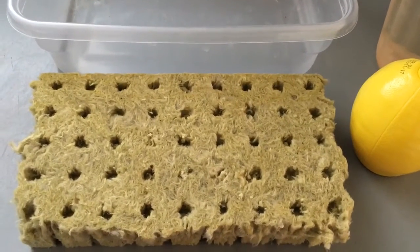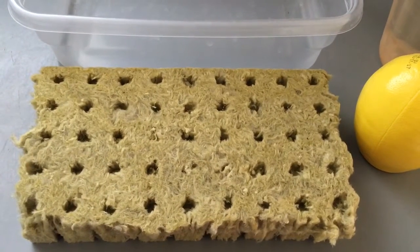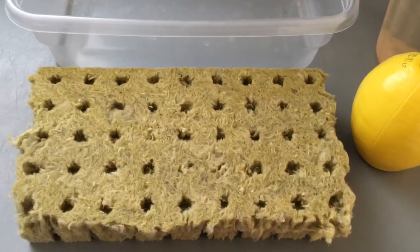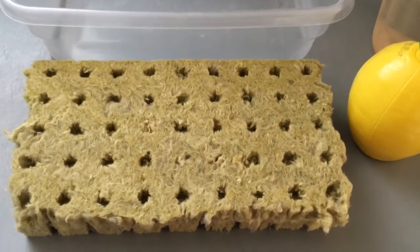Hey YouTubers, welcome back to our Desert Hava Garden. It is the middle of September, so it is time to start our planting season for the fall and winter. Today I want to show you how I plant using rockwool starting from seeds.